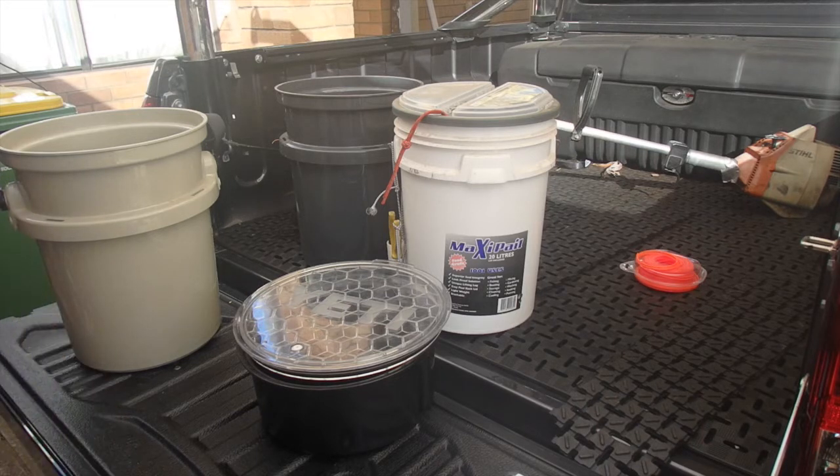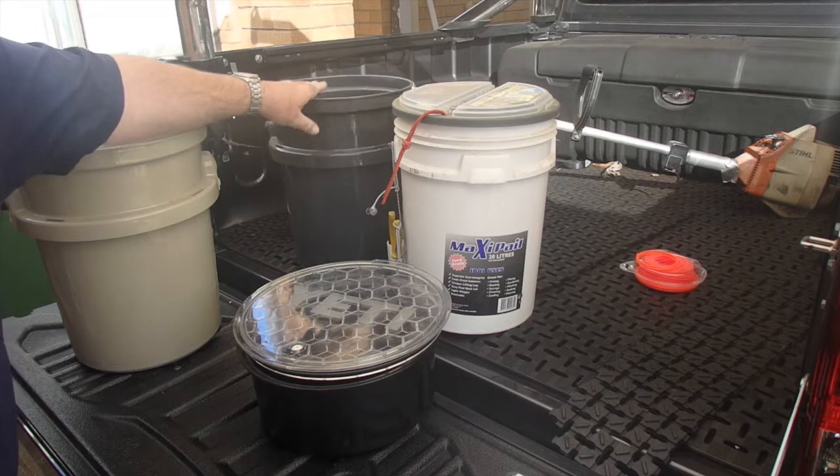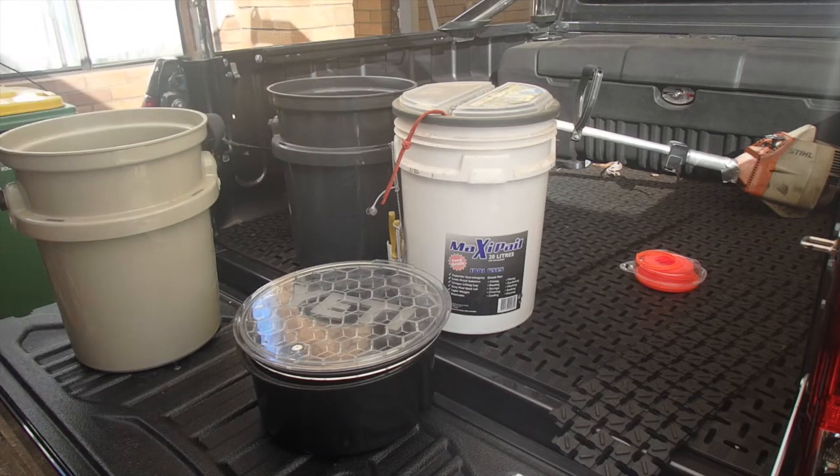So the Yeti Loadout Bucket in Australia retails for $69.95 Australian. It comes in four colours: white, sea foam, and the two I have here — tan and charcoal. The charcoal is a good match for the tub of my utility.